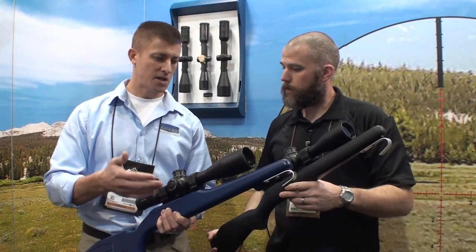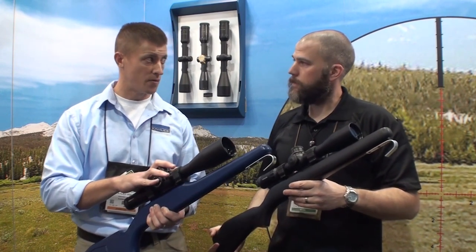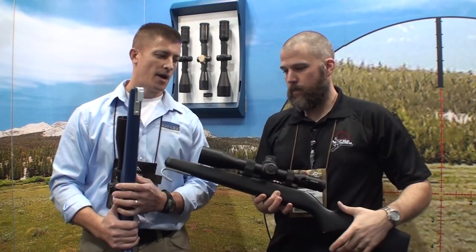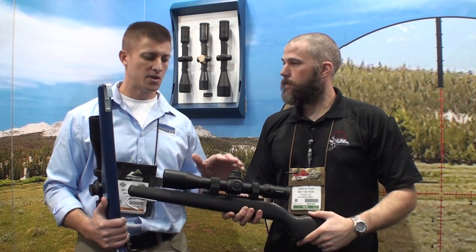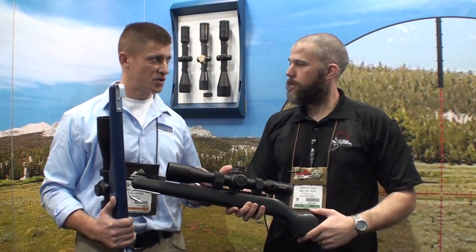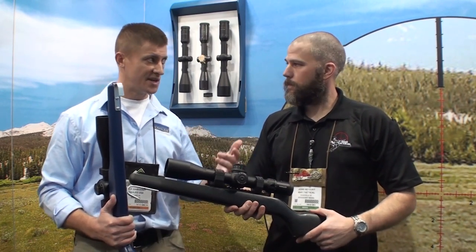The SKMR and SKMR2 reticles are in the mill-based version of our popular K624i. The K312i has an amazing innovative feature in that they've put the windage on the left side of the scope. This is optimized for the right-handed shooter — you can get a field of view through the scope and maintain your stock weld.